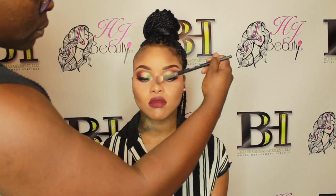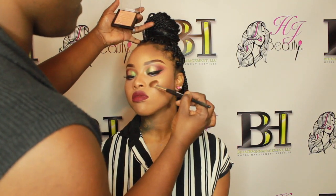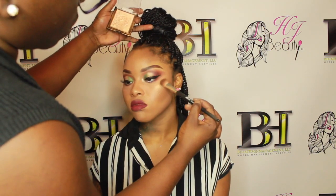I'm setting everything with the ELF Mist and Set setting spray — it's only three dollars. Setting spray is one of the most important steps; you don't always need an expensive brand. I've used Urban Decay and other high-end sprays, but this is my go-to. Then I'm going in with Wet n Wild's Mega Glow highlight in Precious Petals, and you can see the before and after of the finished look.